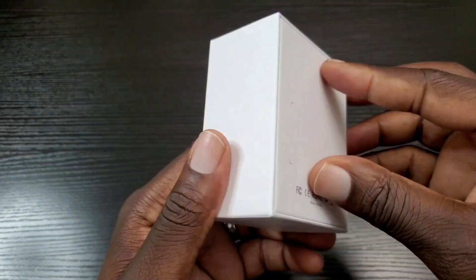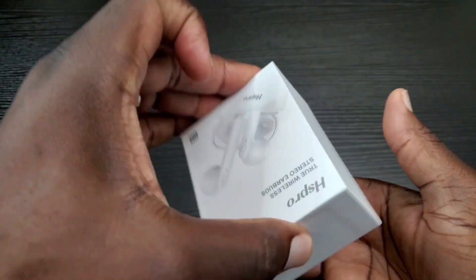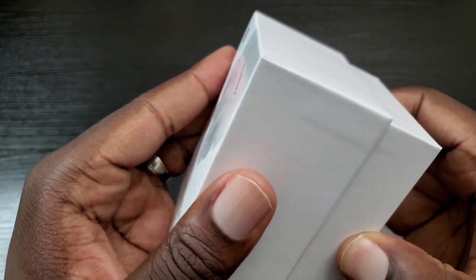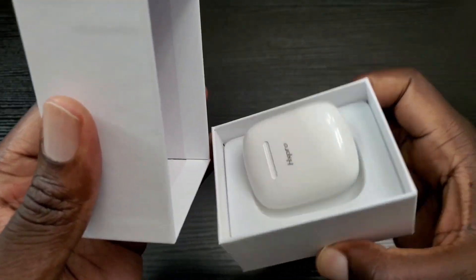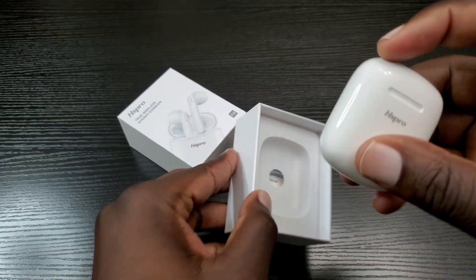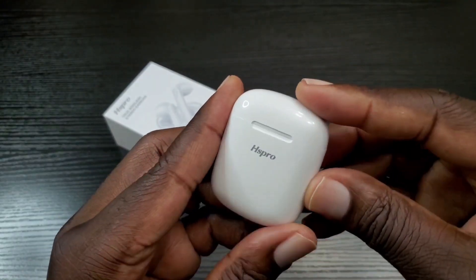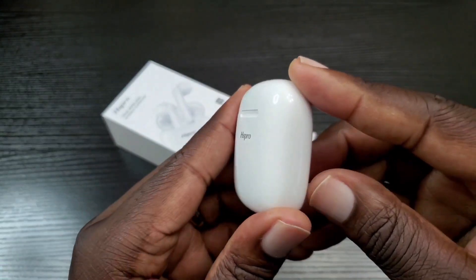I've removed the plastic wrapping that was on here, so now I'm going to go ahead and just open this up. Look at this thing — it's really, really tiny, so fitting in your pocket would not be an issue.